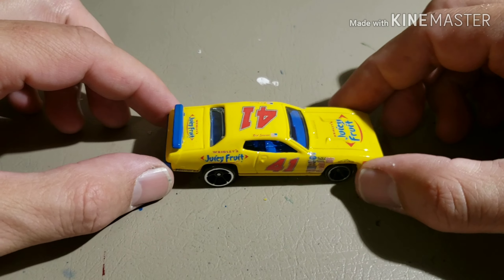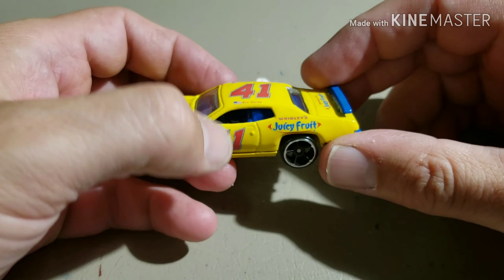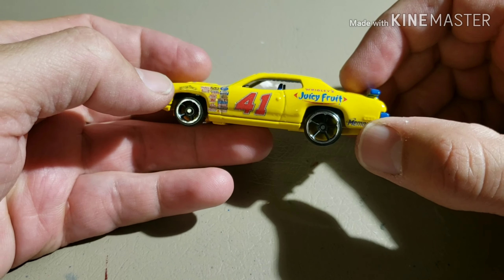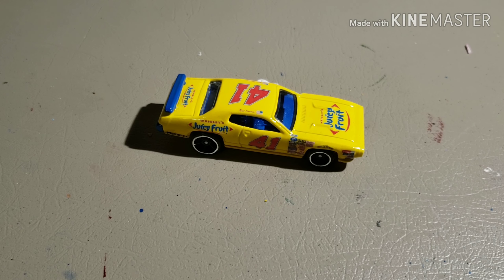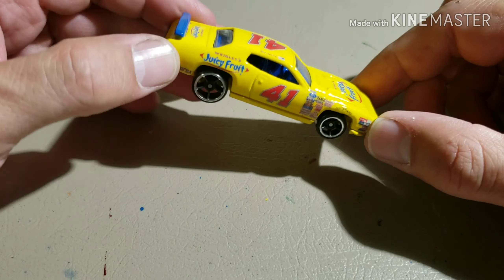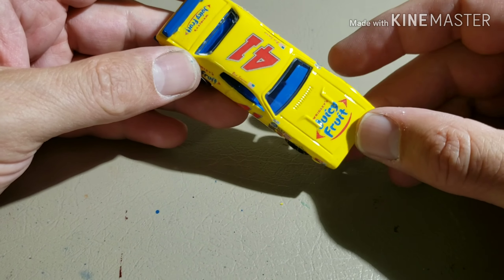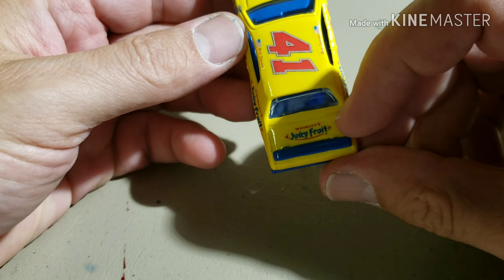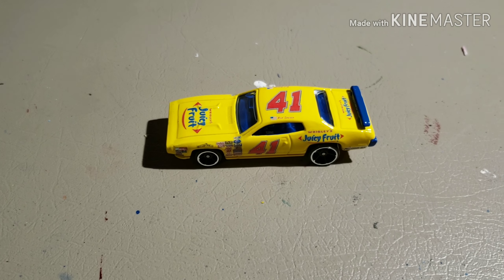Oh, it actually looks pretty good — I'm kind of digging it. I ended up painting the spoiler blue also, thinking that'll help with the color and break up all that yellow. I also went ahead and painted the grill blue. I think it looks pretty cool actually — a little different. I was looking for a car to be a little different in my set of 24; I can't have all black, white, and red cars. I tried to go red for the spoiler, rear bumper, and grille since the numbers are red, but I couldn't find a red that matched, so I decided to go with blue and I think it looks all right — it's fairly close to the emblem.